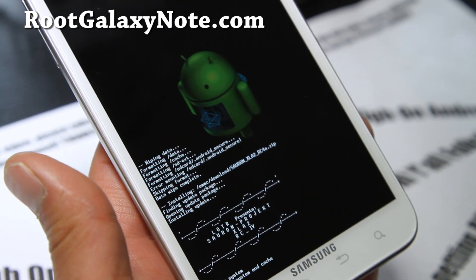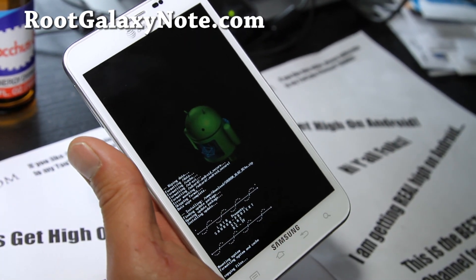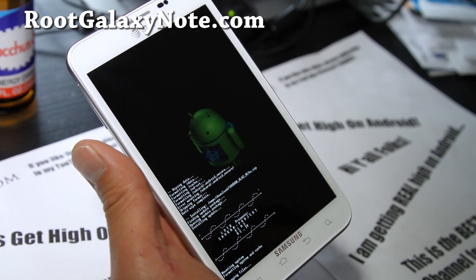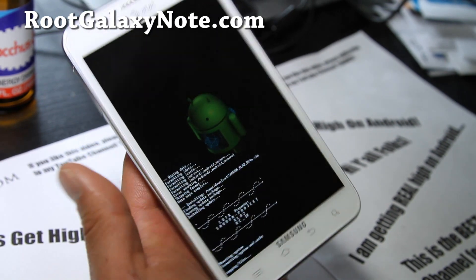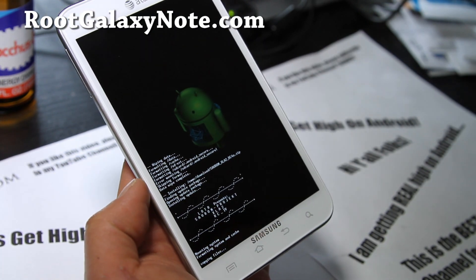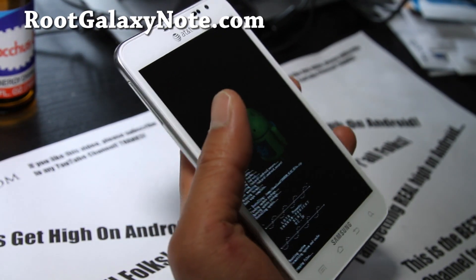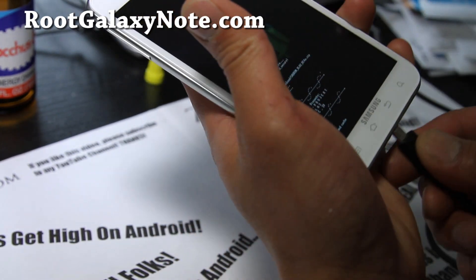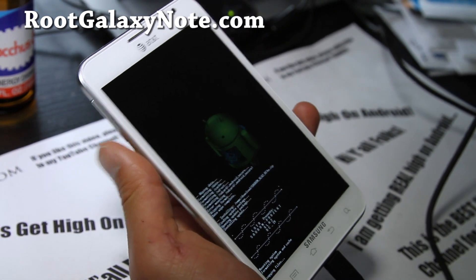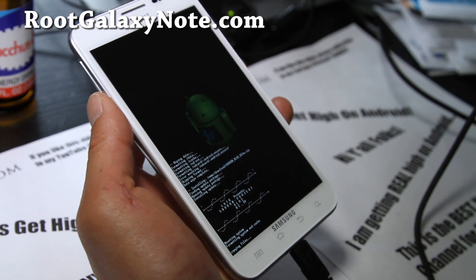This is probably one of the better ROMs out there. I've got it almost overclocked to 1.8 GHz — that's dual core 1.8 GHz, which is really cool. On this phone, that is really, really fast. I'll be back when this is done. I'm going to leave my charger on because I was low on battery — make sure you have enough battery before you do this.